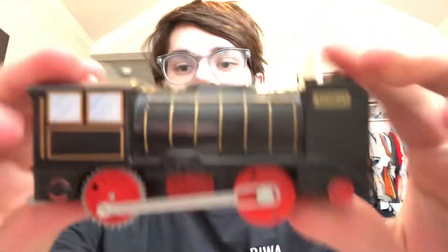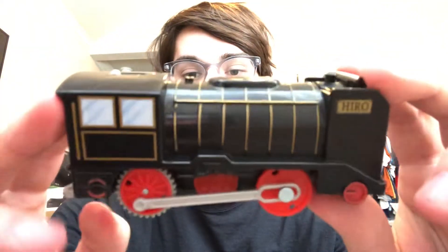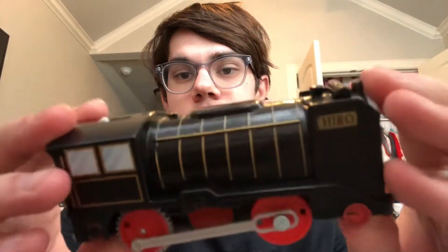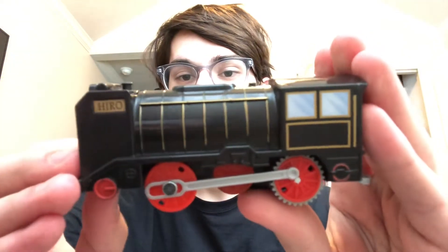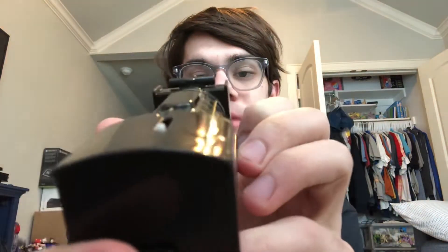Anyways, let's take a look at Hiro, then we'll take a look at his tender. Here it is — looks pretty nice. Got the red wheels, just like in the show, and you can see all the details. Pretty nice. And here's the face — I'd say it looks accurate enough to the CGI series.